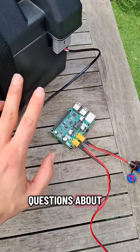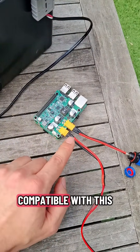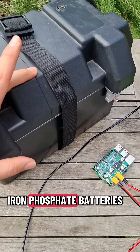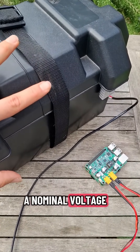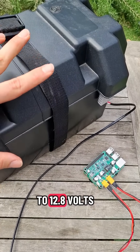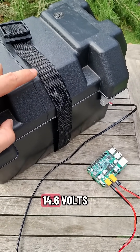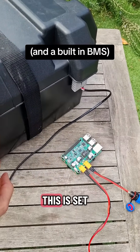There were some questions about what batteries and solar panels are compatible with this. As for the battery pack, it's designed to work with 12 volt lithium ion phosphate batteries. They usually have a nominal voltage of about 12.6 to 12.8 volts. Importantly, they have a max charge voltage of 14.6 volts, which is what this is set up to charge.